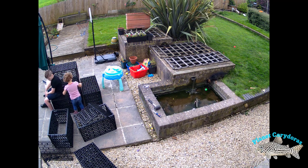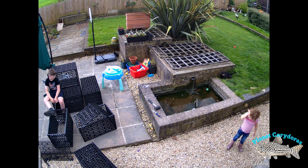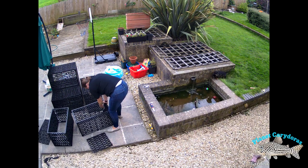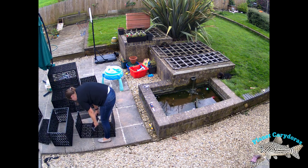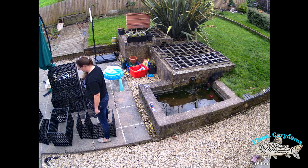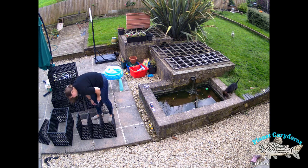Everyone enjoyed using their mallets and hammers on these things — it was a good stress release before the main construction started, and my wife was very much getting involved in this element of it. You can see we're actually adding the inserts now in the middle, trying to just get those in the right places because there were several holes I could have gone into.